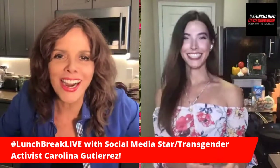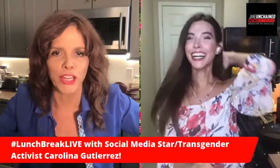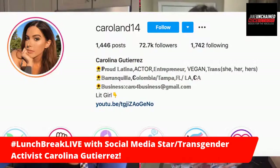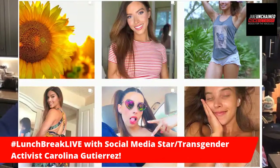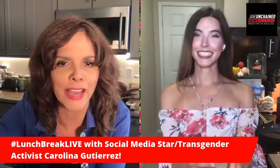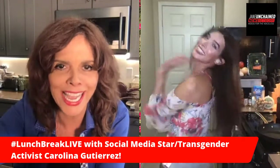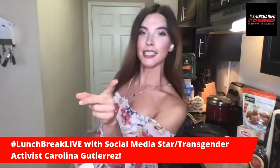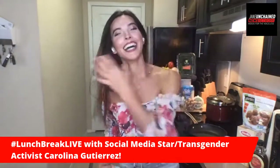Hello! Hi! Welcome. Oh my gosh, this Lunch Break Live is so exciting. We're here with Carolina Gutierrez who is a social media star. Some of her 72,000 followers on Instagram are watching right now. They're seeing her glamorous photos, but now they're gonna watch her cook. Carolina, tell us what are you making? I'm actually gonna be making my famous meatless sweet chickpea pasta. Get cooking, good looking!